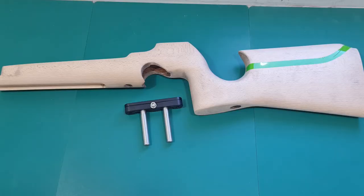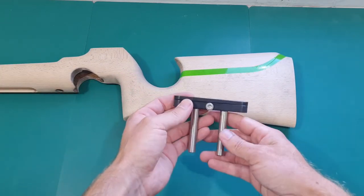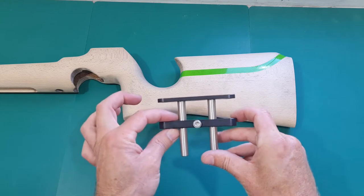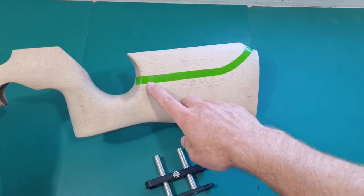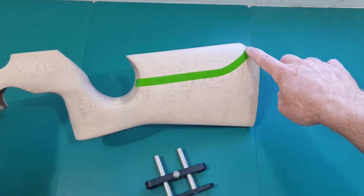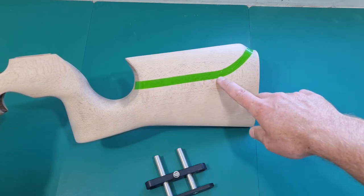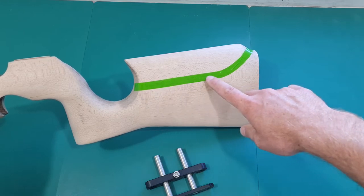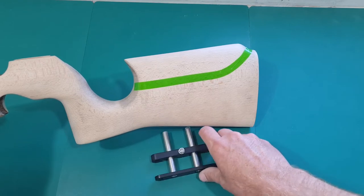Welcome back, it's part three of the S200 stock repair and modification build. Today I'm going to show you how to fit a nice beefy cheek riser kit into the rear end of the stock. When I cut this out I'm going to do two cuts: I'll cut off the cheek piece first following the top edge of the tape, then do a second cut along the lower tape edge to remove a bit more excess wood from the back, which will also expose the cheek hardware slightly.